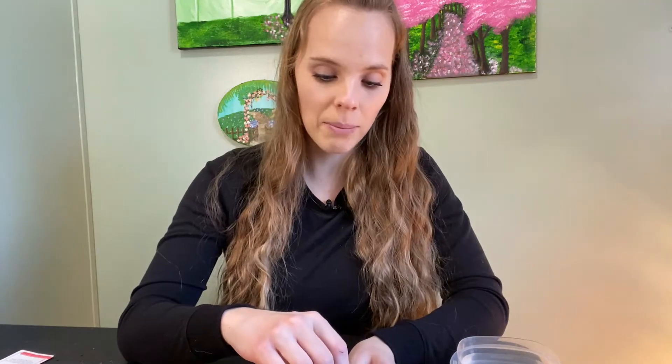These seeds are planted a lot like sweet peas, so that requires soaking them for 12 to 24 hours before planting them. I have a little container of water here and I'm just going to plop them in the water and let them soak for 24 hours. Then I will come back tomorrow and finish planting them up.